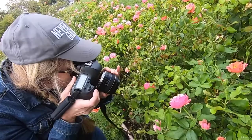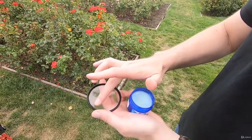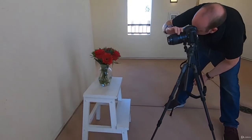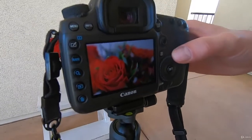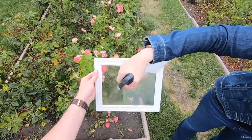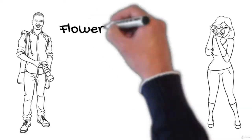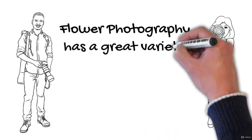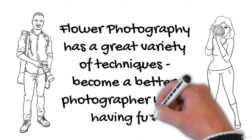At the end of this course you will be able to create the most beautiful fine art flower images. Instead of buying such photographs, you will be able to design them yourself. The only requirement: a DSLR, some accessories, a basic understanding of your camera's manual functions, and being interested in becoming a more creative photographer. Flower photography has a great variety of techniques — become a better photographer while having fun. Welcome, and see you in class.